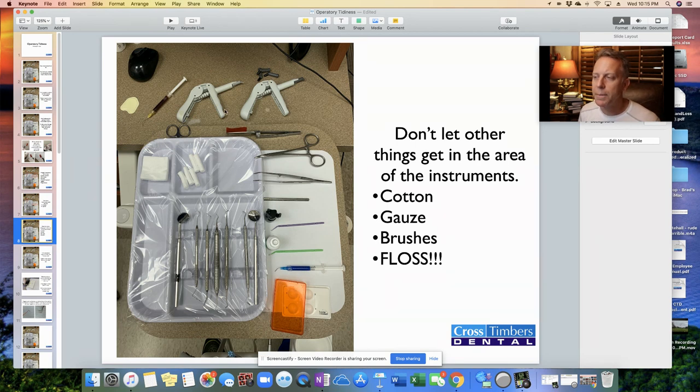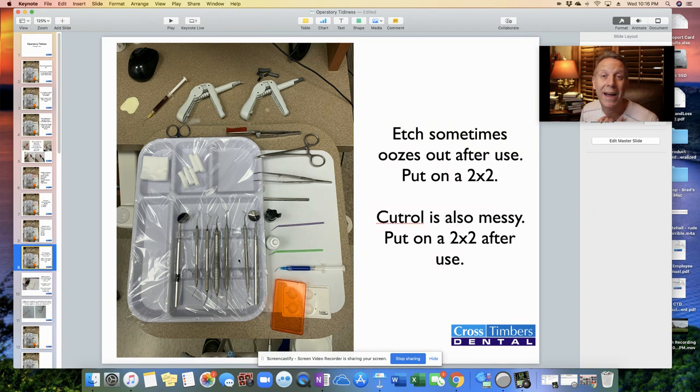Don't let other things get on the tray — this includes gauze, cotton, brushes, and probably the worst of all is floss. Floss is very small and hard to see, but when it's laying across instruments, you go to pick something up and that floss gets tangled around the instruments, causing things to fly off the tray onto the floor. Keep floss off the tray. If we need floss during the procedure, take it from the spool, use what we need, throw it away — or put it back on the side, not on the tray.